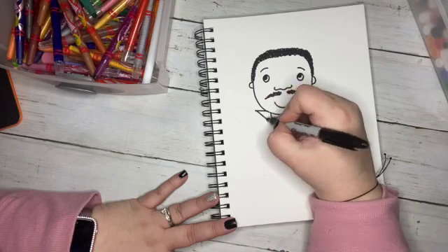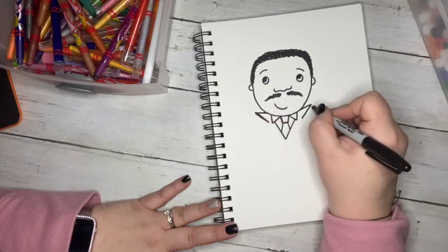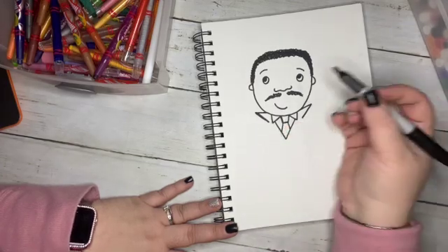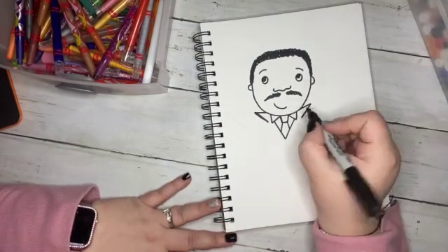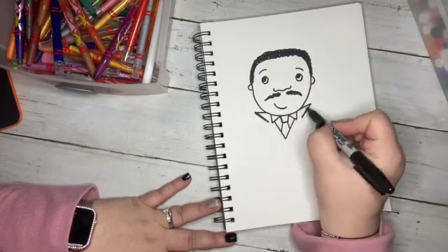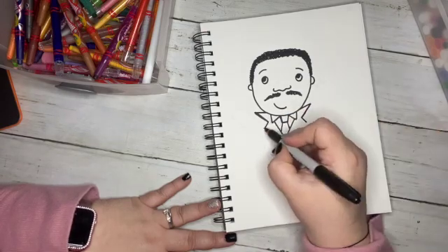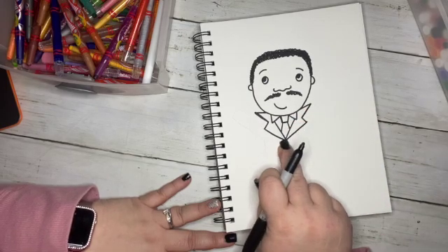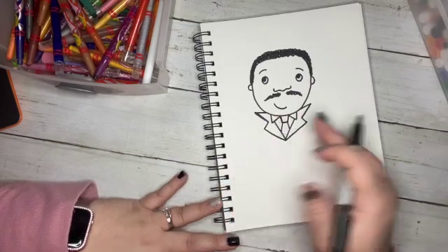Now what we need to do is make the collar of his suit jacket. When was the last time you wore a suit? My son has only worn one to weddings, and my husband rarely wears one. This kind of aura just doesn't exist anymore — it's sad. So on the side we're going to do very short wide V shapes, almost like a greater-than and less-than symbol, for the top part of the collar of his jacket. Then come out a little bit and meet the bottom of the V shape. Now we've got the outer part of his jacket.